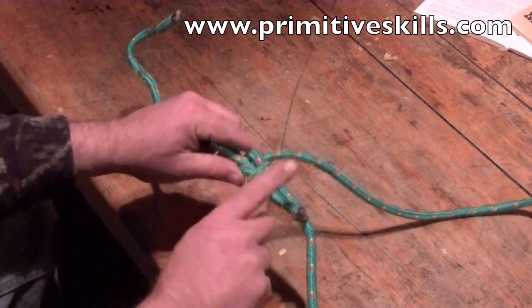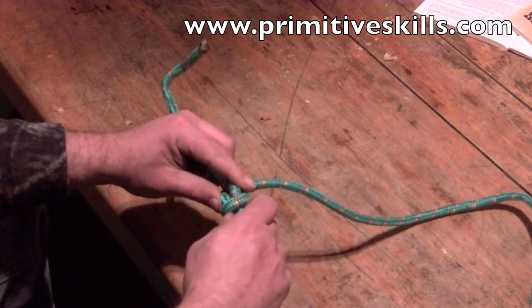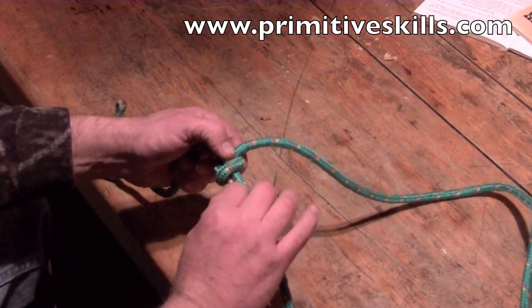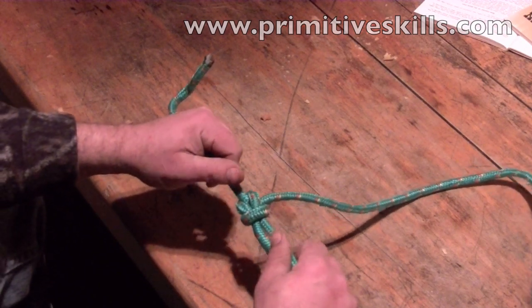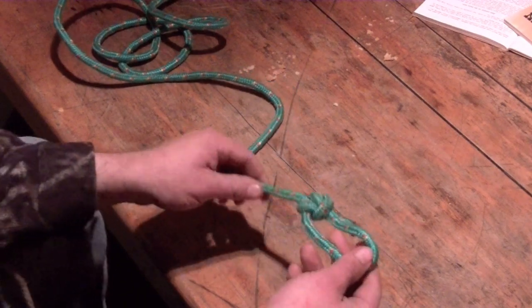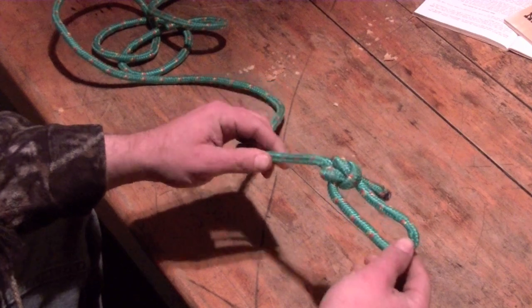Every time you make a knot in a rope, you weaken the rope. If there's a breaking point — have you ever pulled something heavy with a rope where you tied a knot? It usually breaks at the knot, because it's literally cutting itself in half from all that torque and tightening. So we tie bowlines as a fixed loop at the end of a rope. There are all different kinds of knots we can use to tie at the end of a rope to make a fixed loop.